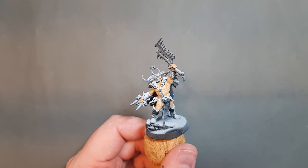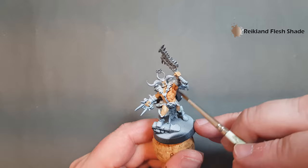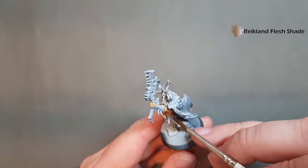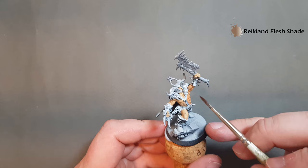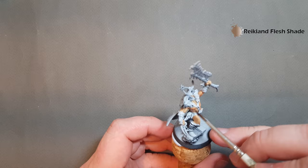Once we've got a nice all-over coverage of Kislev Flesh, I'm going to take some Reikland Flesh Shade and just put this all over the flesh areas. Work it into all the little nooks and crannies. Once we've put it everywhere, before we move on to the next section, I'm just going to dry the brush off a bit and take some of it away from the bigger areas, which will make it easier to highlight later on.